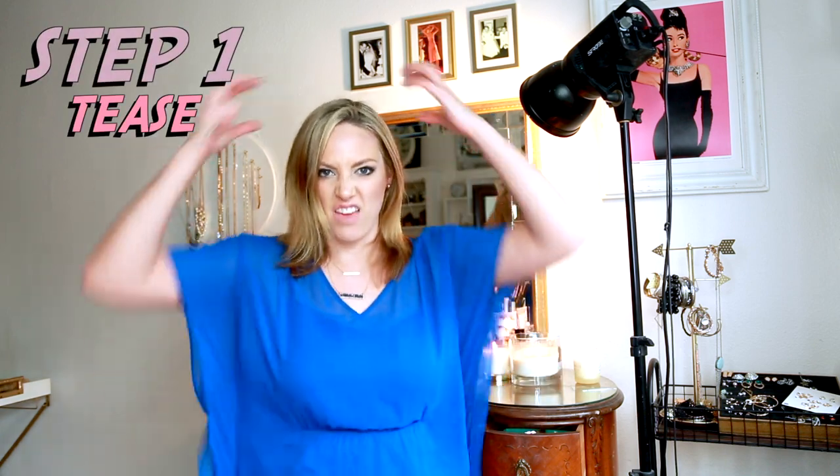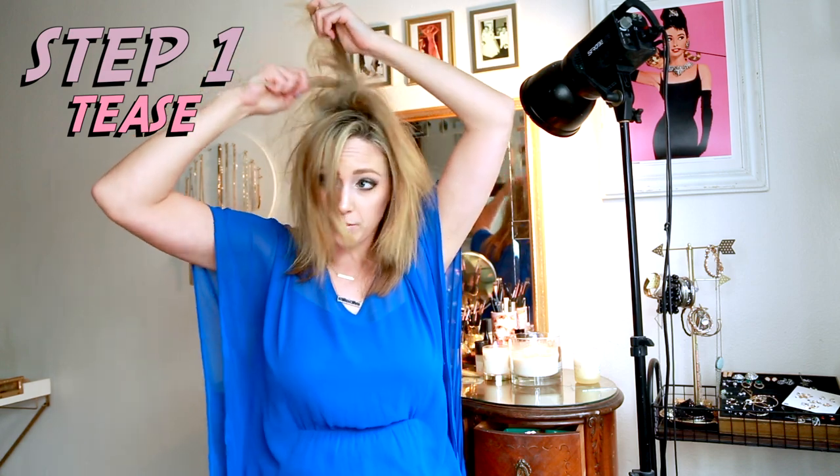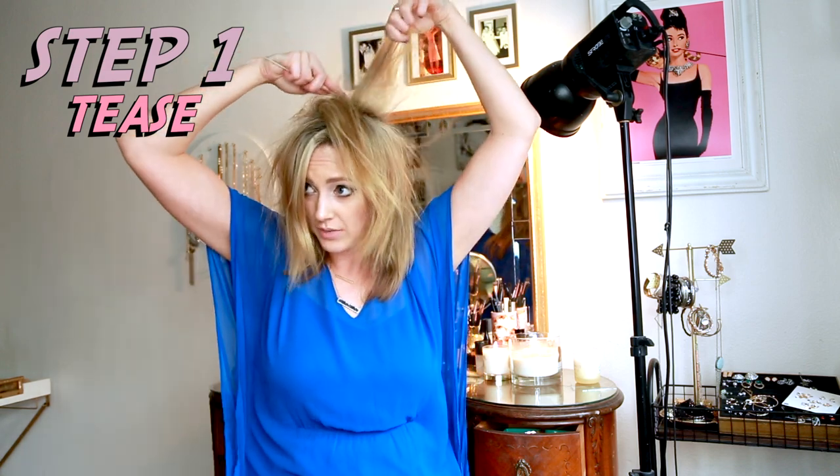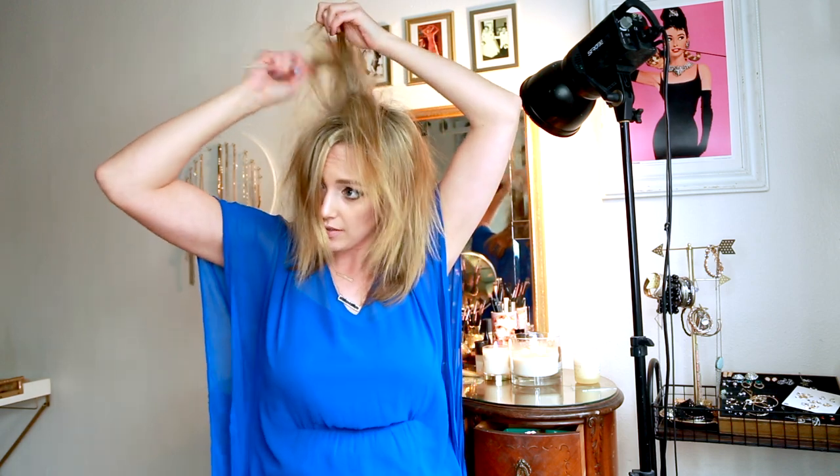Step one: you're going to tease a little bit of this top section. You want the extensions to be able to stick on to something, and it also helps so that it doesn't hurt. I just tease this whole area.